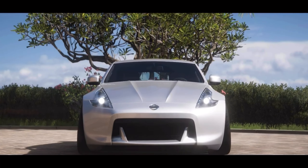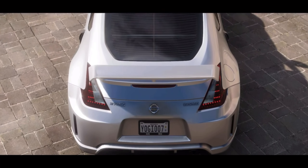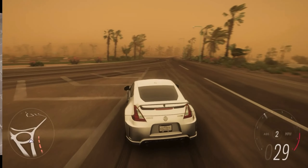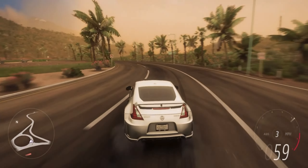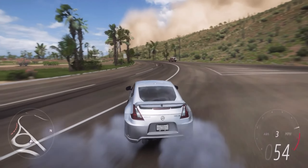Before we wrap this up, let's push the limits. We're taking this beast to a challenging drift location — can it handle the heat? Let's drift this car on a big circle and see how well it can maintain its line. Second gear is nice. Let's try third gear. Wow, it wants to stay sideways on third gear!